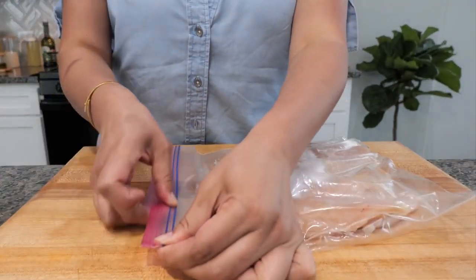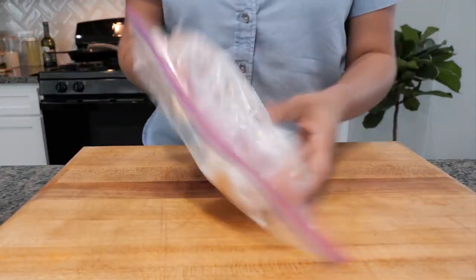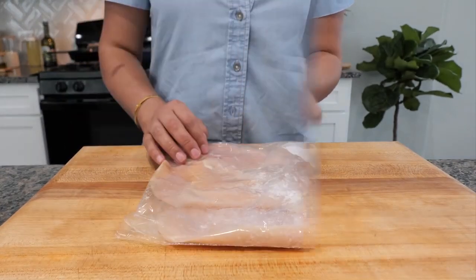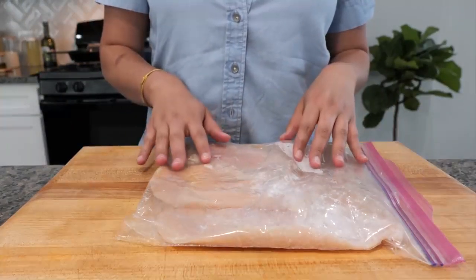Use either a plastic container or a Ziploc bag and just mix it around. Once you've coated the chicken with the baking soda, you want to let it set for about 10 to 15 minutes.